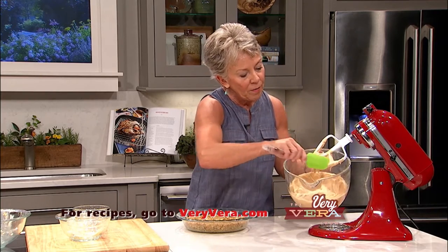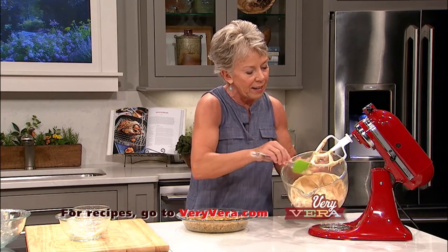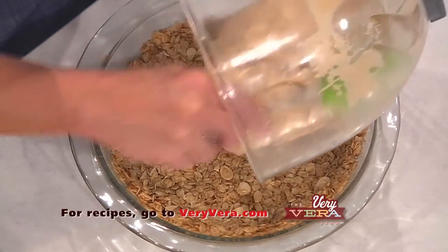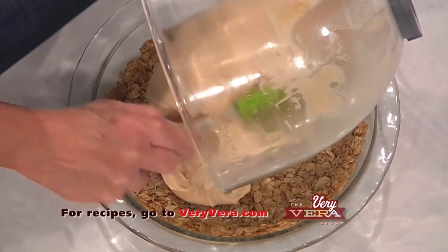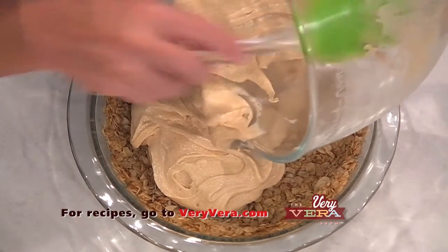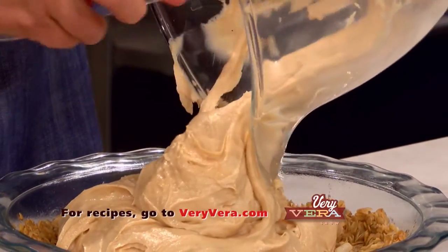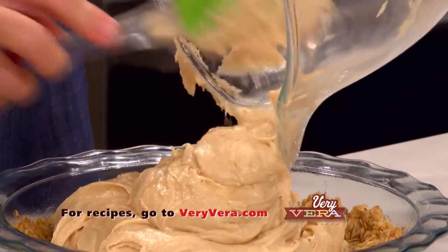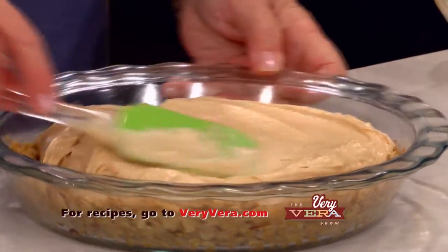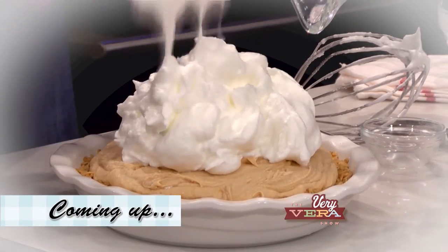I'm going to put it into the pie shell. Oh, just the smell of the peanut butter in this is fantastic. So I'm going to put it in the pie shell. And then this is going to go into the freezer, because the topping on this pie is what makes it so fantastic - it's a combination of meringue and egg whites for a wonderful meringue. I'm going to spread this and put it in the freezer, and when we come back we'll get started on that meringue topping.